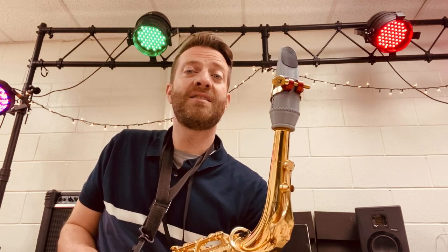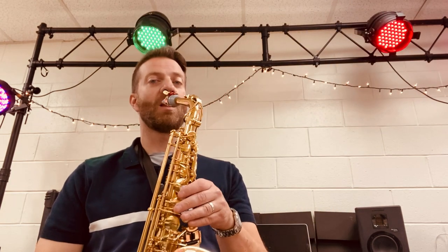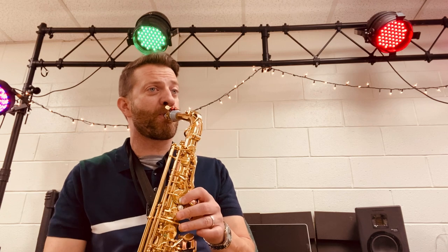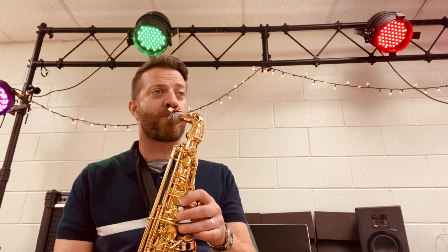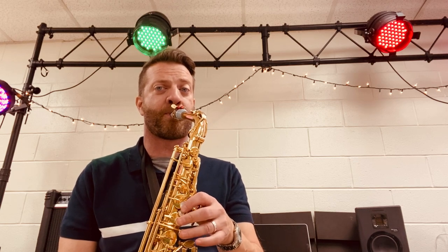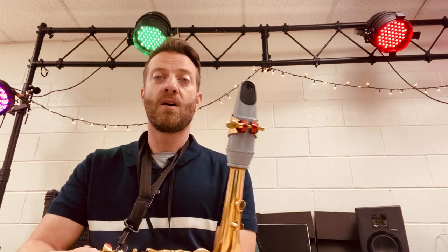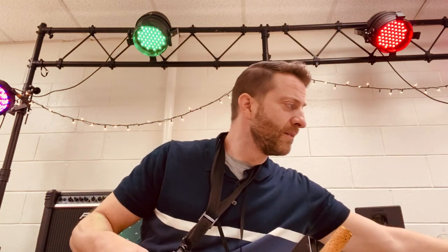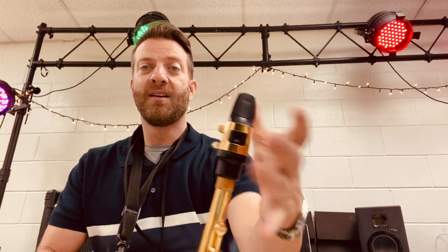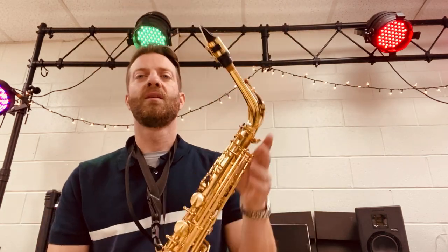Here is the sound of the 3D-printed Resonator 7 alto sax mouthpiece. [Resonator 7 demo] Now, Resonator 7 meets Autolink 7. Here we go — Autolink, size 2 reed. [Autolink demo]